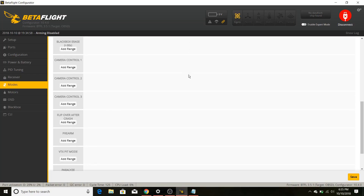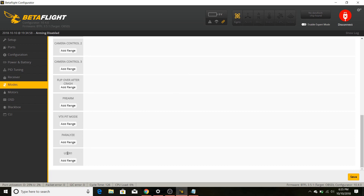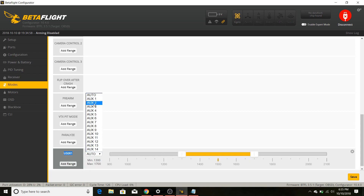Scroll down in the modes tab and look for User 1 — that is the new range we added. Go in there, set it to Auxiliary 2, turn up the range, and give it a quick check to make sure it works. Save that, and that should be all you have to do. Now it's time to plug in a battery and see if it works.